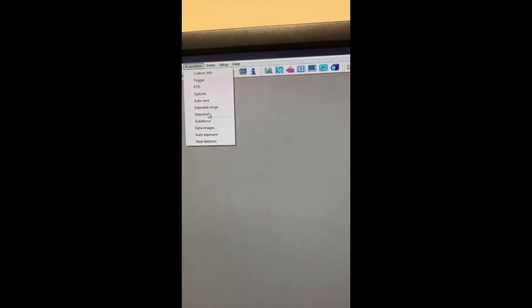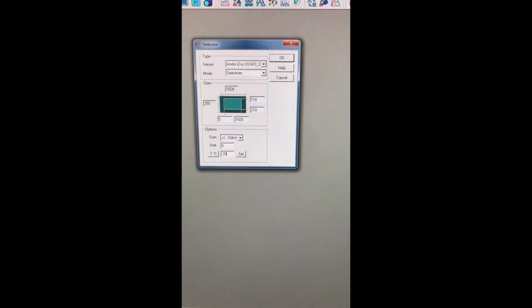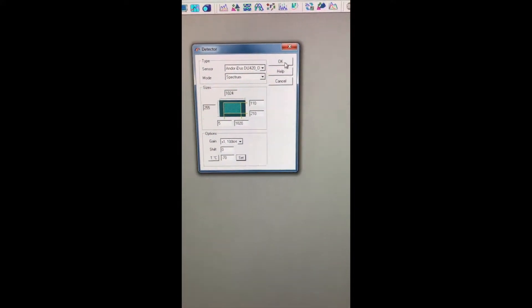Once that's gone away, you're going to have to cool down the detector. Go up to Acquisition > Detector, set this to negative 70, and hit OK. As it cools, you should be able to see the temperature change down at the bottom. Once it gets to negative 70, this box will change from orange and yellow to blue. Now our detector is all cooled down and we can start working with the machine.